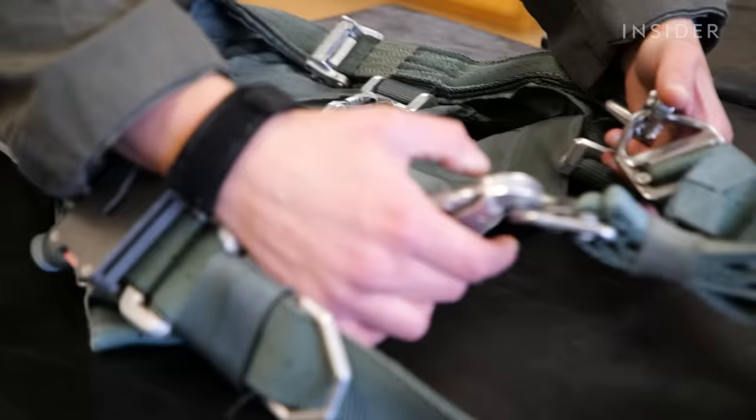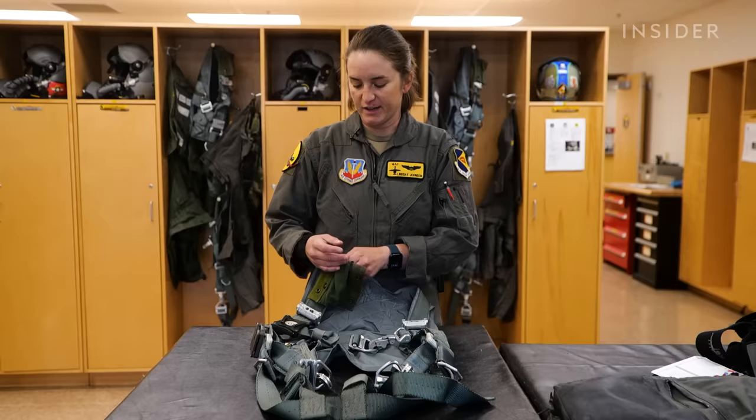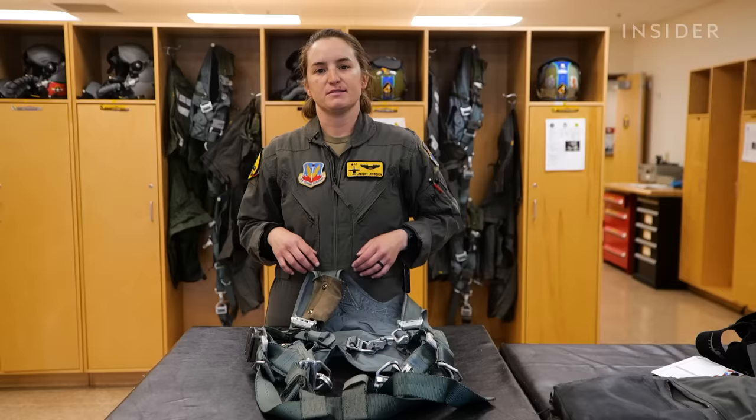Standard stuff for the harness: we've got a chest strap right across here and then two leg straps — three contact points total, both with the legs and across the harness. I didn't mention this with the helmet section, but we also have what's called a HMCS — a Helmet Mounted Cueing System. You've probably seen some pictures of it.